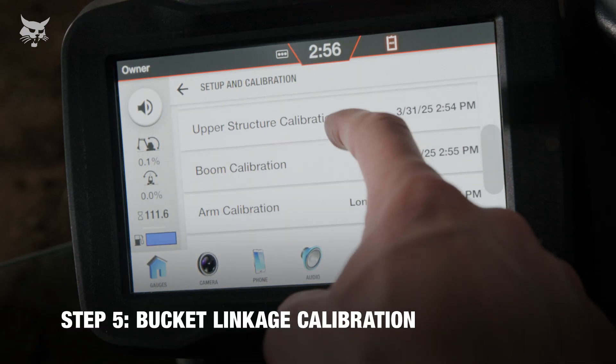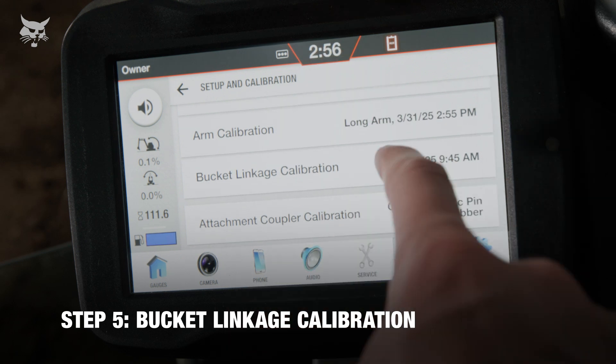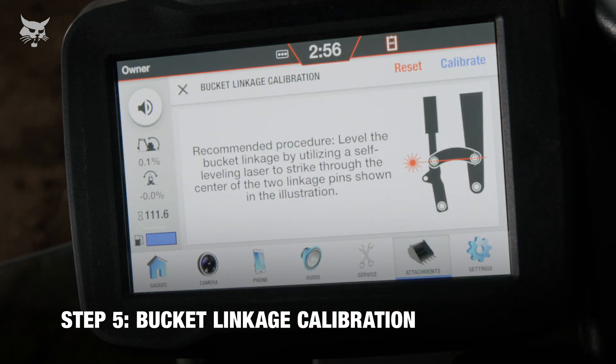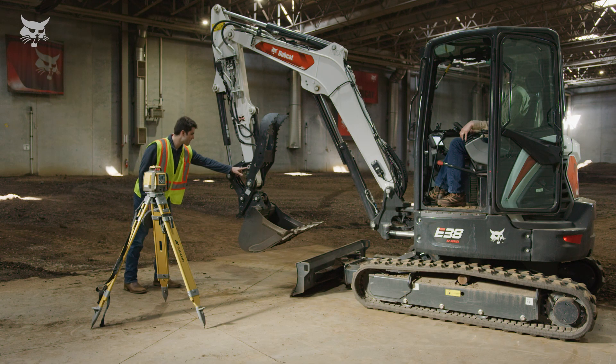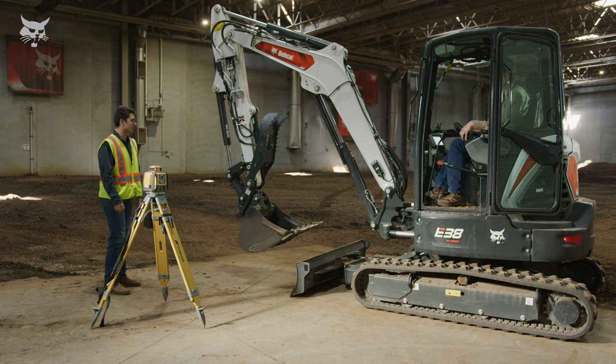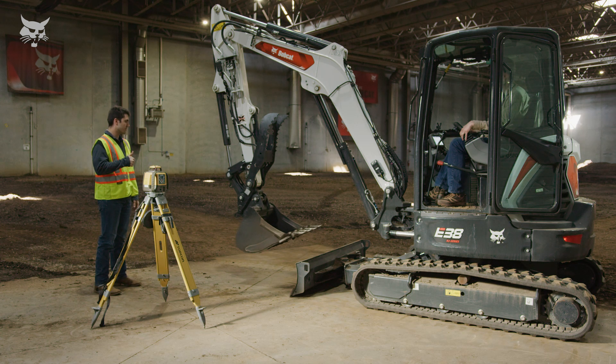Now we're ready to calibrate the bucket linkage or guide link. Level the two pins. You can level the bucket linkage with a self-leveling laser or by using a short level and the magnetic extension tools provided with the depth check system. Bobcat recommends using a self-leveling laser so that the level laser beam passes through the center of the two guide link pins.